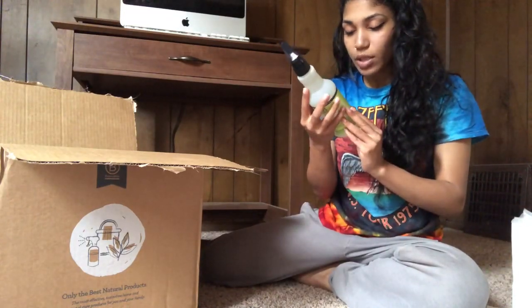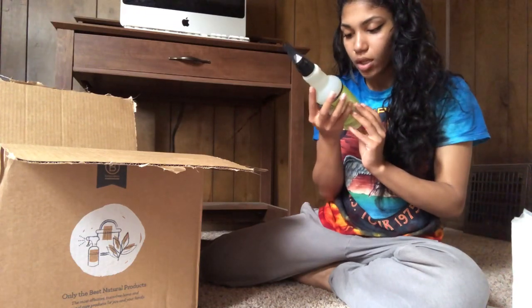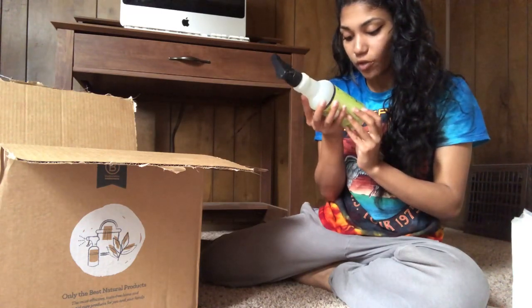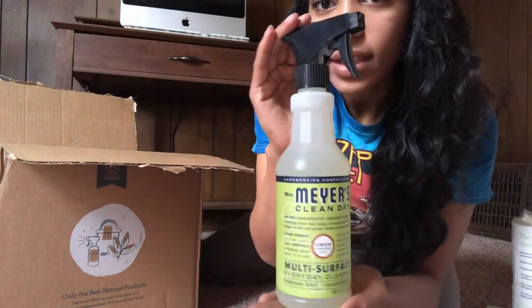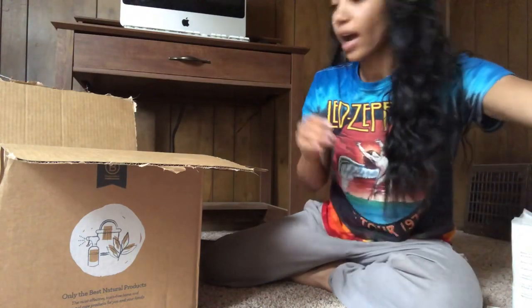So this is Mrs. Meyer's Clean Day aromatherapeutic household products. This is a multi-surface everyday cleaner — removes dirt, freshens surfaces — and this is lemon scent. If you guys haven't tried the Mrs. Meyer's brand for your homes, I definitely suggest them.